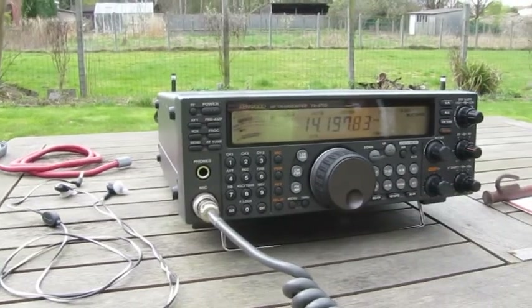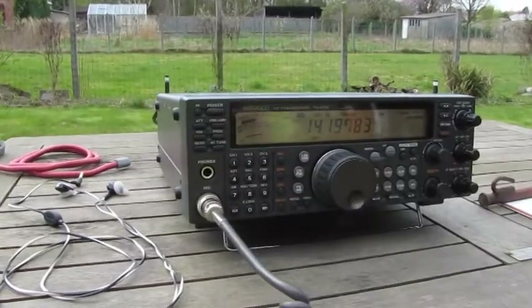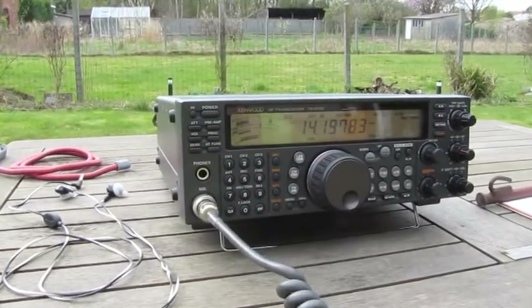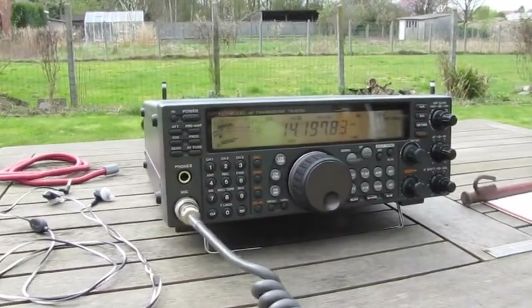Okay, this is the delta loop. This is the vertical. Back to the delta loop. Any difference, Mike? Over.